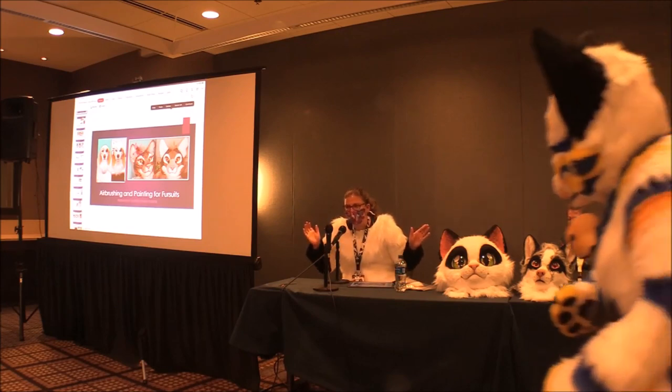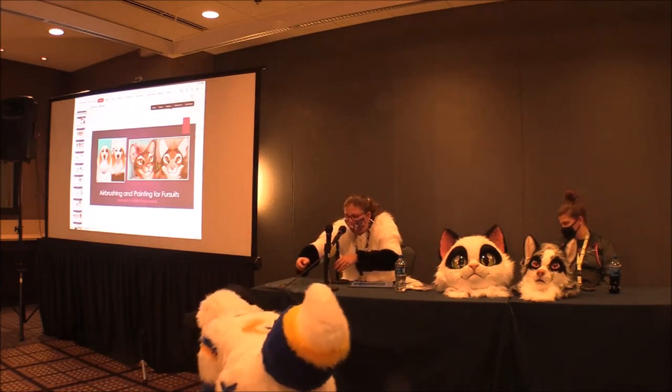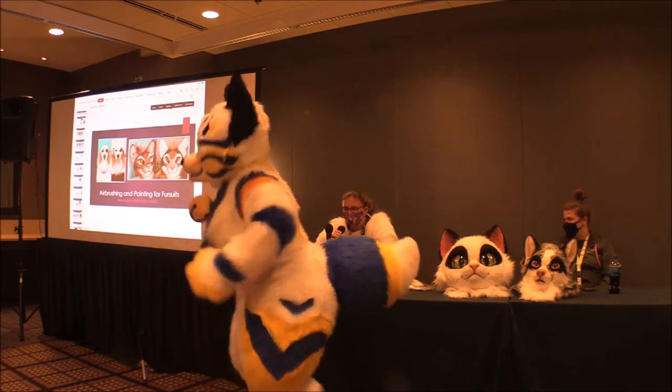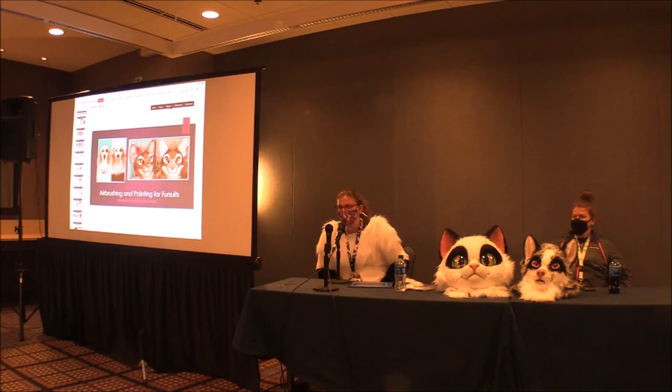My name is Rachel and I make fursuits for Stuff Panda Studios. This panel is about airbrushing and dry brushing for fursuits.